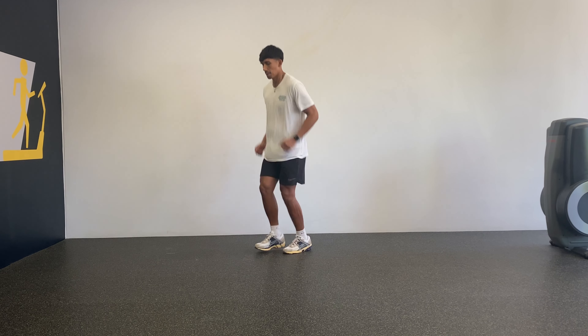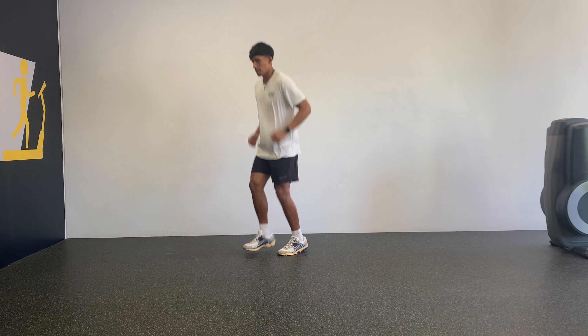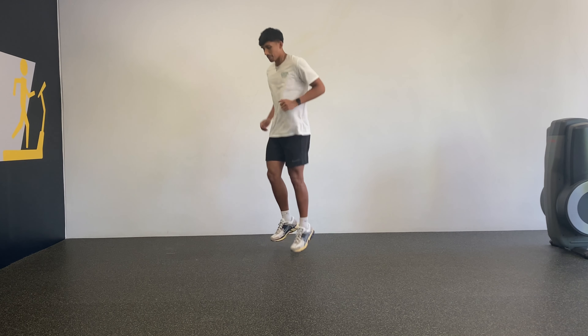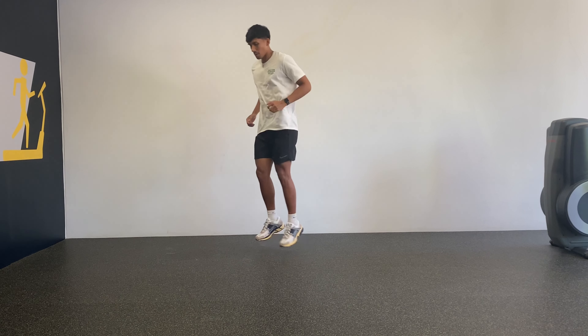Alternating Poco Jumps. This is an example of an extensive plyometric exercise, which means that it's more concerned about being quick off the ground rather than the height of the jump.